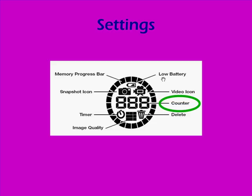The counter tells you how many items — either video clips or still images — you have stored on the camera. You can store five items at a time on high quality. The memory progress bar is another indicator of how full your camera is; if it's all the way around the display, that means you're out of storage space.